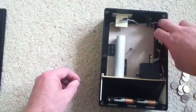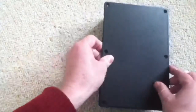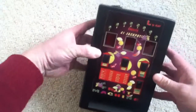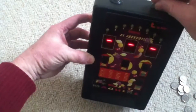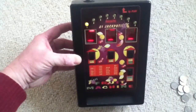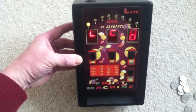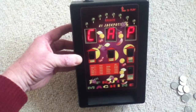Finally, put the back on, and let's see whether it works. Turn it on — there we go, no problem. No win this time though. So that's it.